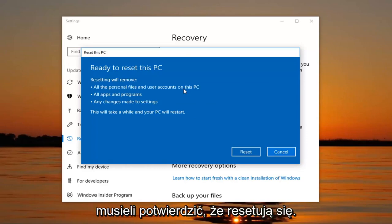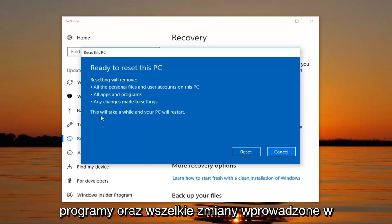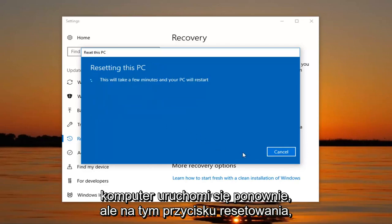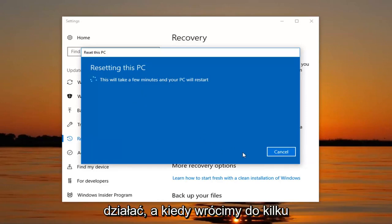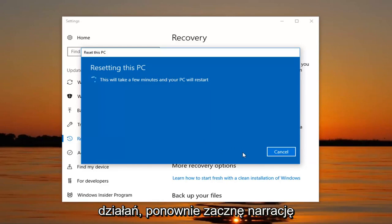Finally we're going to have to confirm that resetting will remove all personal files and user accounts on this PC, all apps and programs, and any changes made to settings — and it will take a while and your PC will restart. Left click on the Reset button to begin this process. It will take some time so please be patient, let it run. Once we get back to some prompts that require further action, I will begin the narration again.